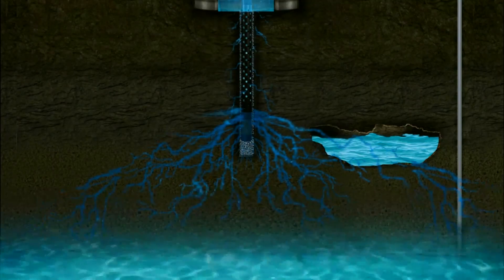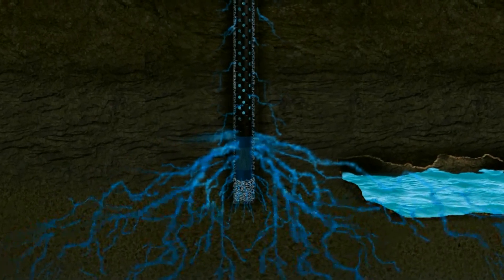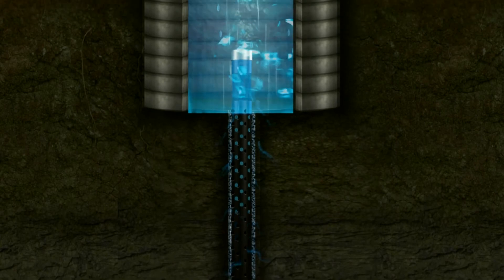This technology not only helps in replenishing the groundwater source but also tremendously improves water quality through filtration and dilution effect.